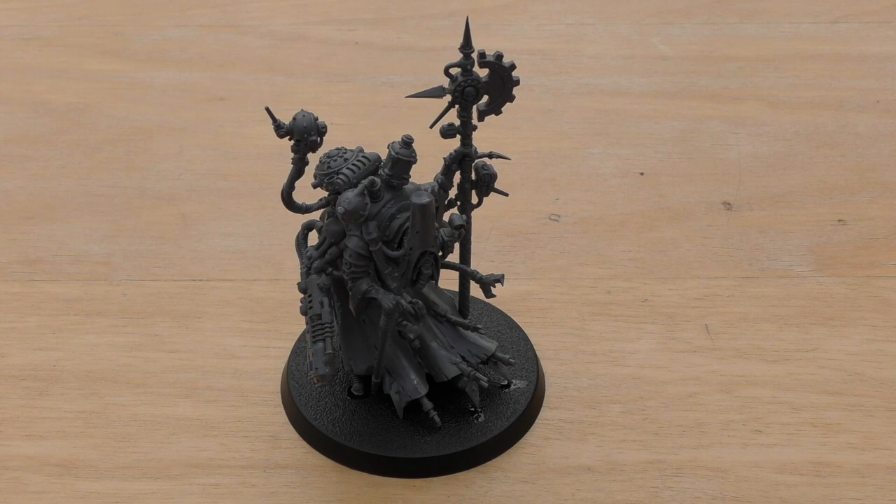You can replace the Volkite Blaster with an Eradication Ray, which is 14 points — 6 points more than a Volkite Blaster. And the Phosphor Serpenta, which is also 6 points more. So that's an extra 20 points total, making him 145 points instead of 135 if you want to swap his weapons out.